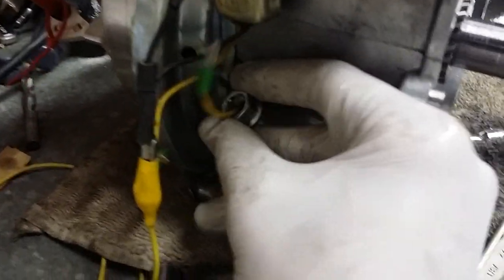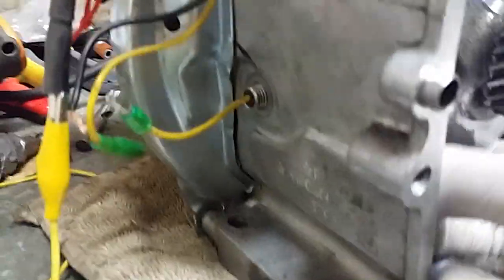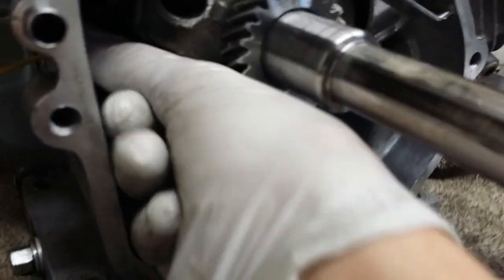Okay, there you go — unscrew that and pull it so that goes through there. Then you can just take that and pull this straight through. Don't hit your crankshaft. Or if you have your connecting rod on, it probably won't matter because you won't be able to hit it anyway. Pull that out — the wire's stuck.